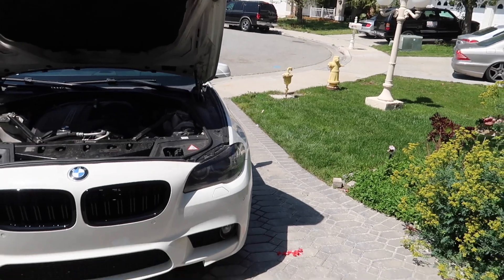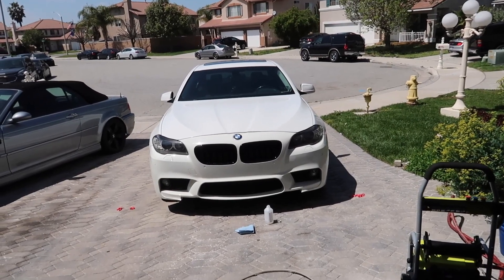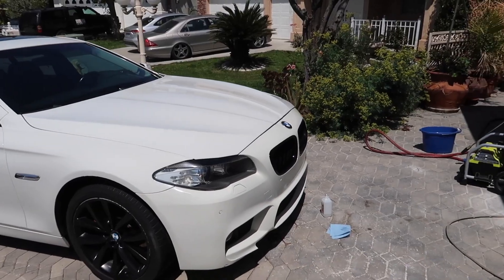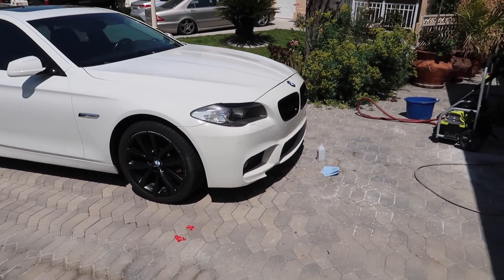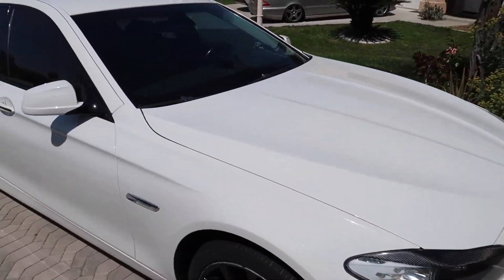Let me know what you guys think down below. We're going to put the hood down. What do you guys think? How does it look? I think it looks pretty cool — something really simple, but I think it kind of changes the front a little bit and makes it look a little nicer. And then we got more carbon on the car, guys — got the eyelids.